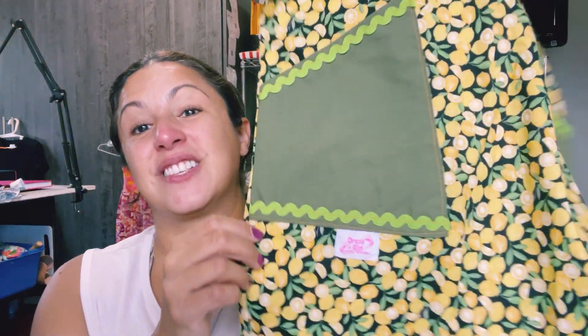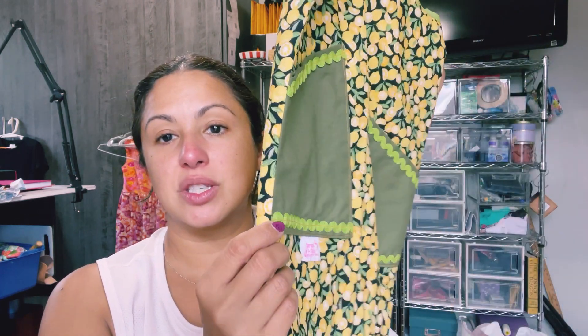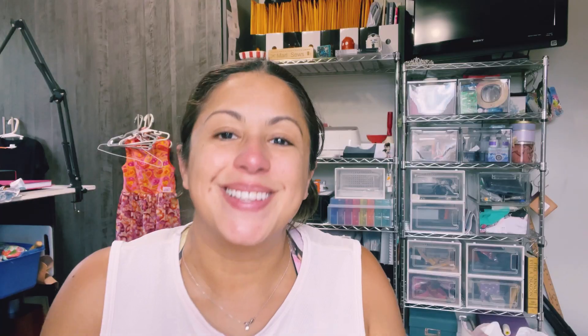I would have loved to have had a dress like that — actually I think I want one right now! The next really nice idea I saw was rickrack. All of you have been having so much fun using rickrack and I feel really inspired. What's nice about these pockets is that they're a different shape, still a really large pocket, the rickrack is there, and it's sewn right into the seam which adds some extra support to the pockets.